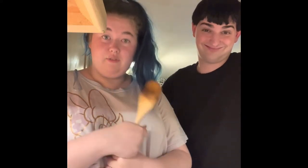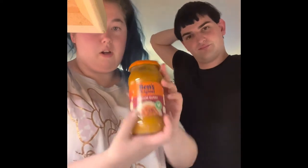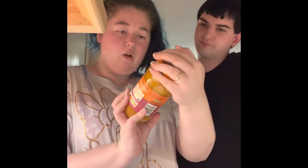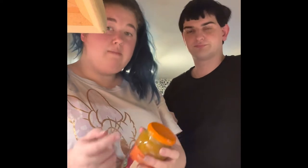Hey guys, it's time for Cooking with Liv, and today we're going to be making some chicken curry from scratch — not chicken korma, sorry, chicken curry. This is the curry sauce we're using, it's by Uncle Ben's — or Ben's Original, I'm not sure what it's called — and I got medium because he doesn't like hot curry, so we thought medium would be okay.